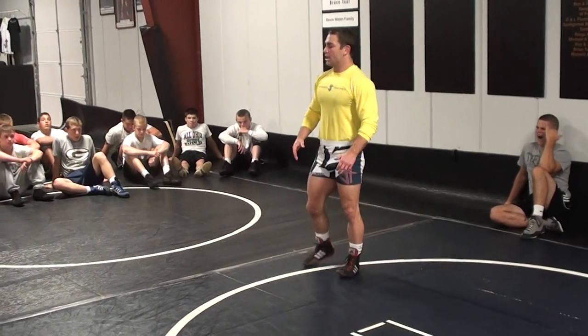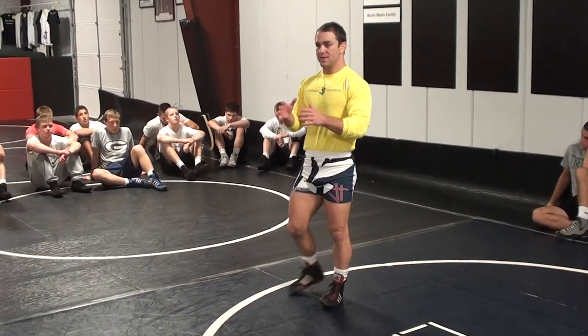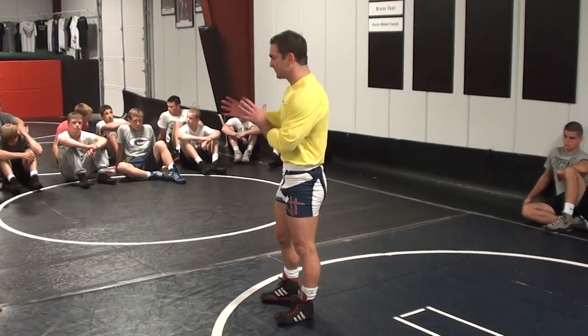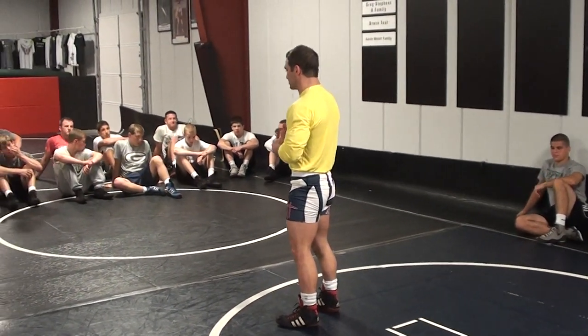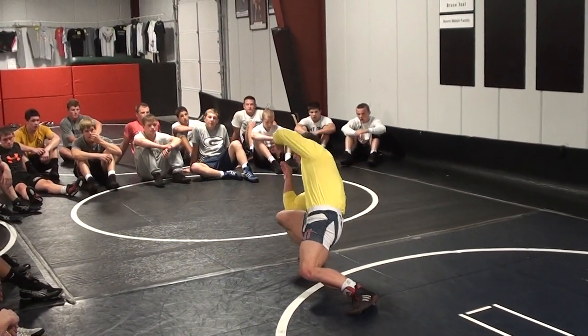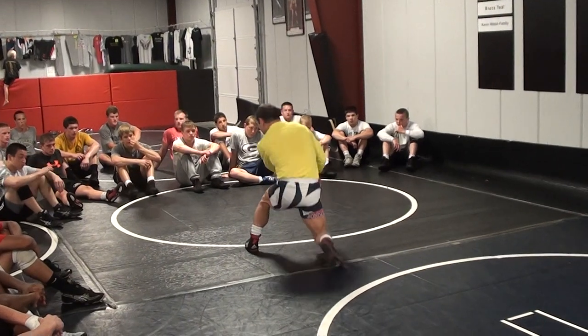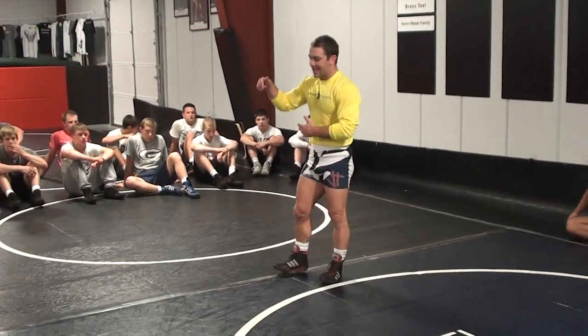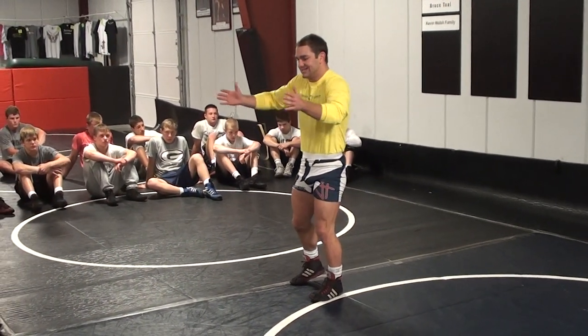We differentiate a high crotch and a head outside single by the penetration step we take. They will both get us to the same place, but there are two different methods of getting there. If I shoot a head outside single, I'm going to do what we call a knee-toe penetration. My knee drives over my toe, my trail leg steps up, I drive up to my feet. That's a head outside single.